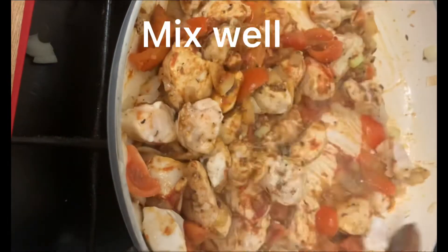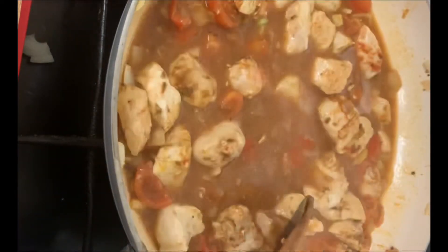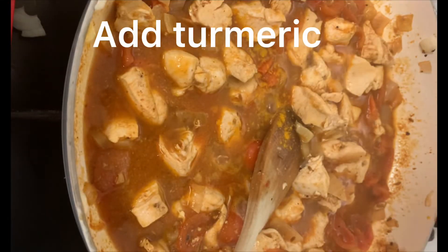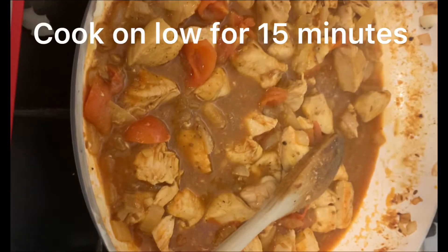Mix well. Now it's time to add the chicken stock, followed by some turmeric. Cook on low for 15 minutes.